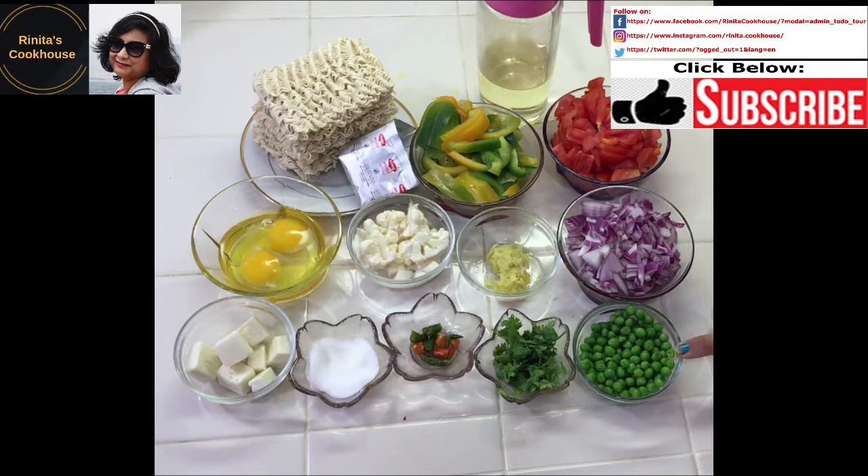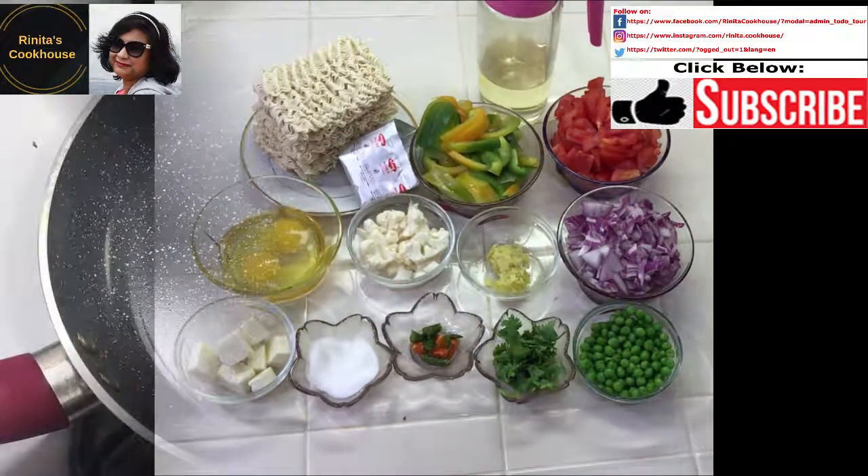Peas from pods can also be used. In that case, we will have to boil the peas in water for about 5 minutes, because the cooking time of peas from pods is more than that of frozen peas. We can skip this step by introducing the peas at a much earlier stage of cooking.